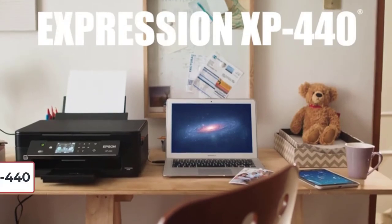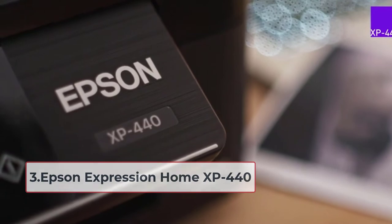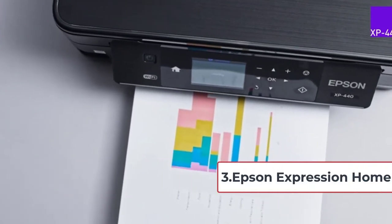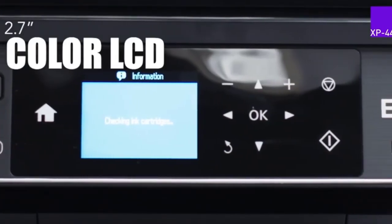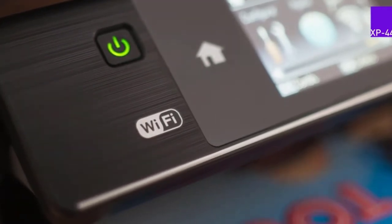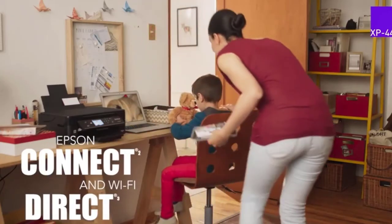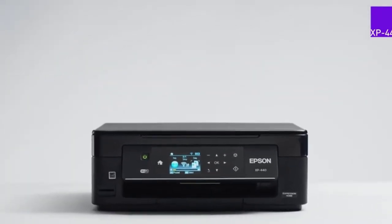At number 3, the Epson Expression Home XP 440. It is yet another superb wireless printer for greeting cards. It is simple to set up, and a large 2.7-inch color LCD helps you easily carry on printing, scanning, and photocopying. The printer has built-in Wi-Fi for network-free printing and offers complete wireless printing solutions for iOS and Android. The Creative Print mobile app helps you print stationery, create borderless photo albums from Instagram, and much more.